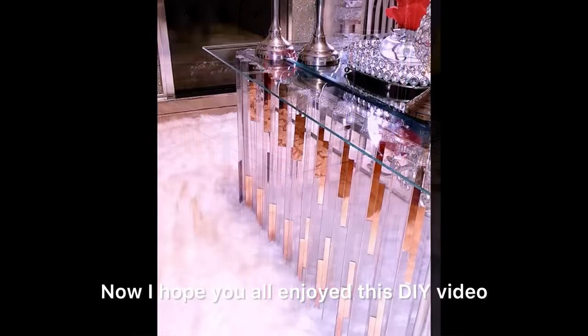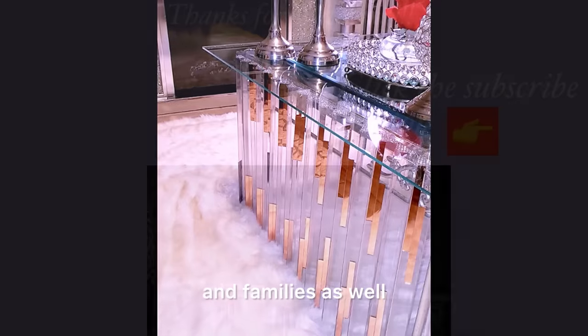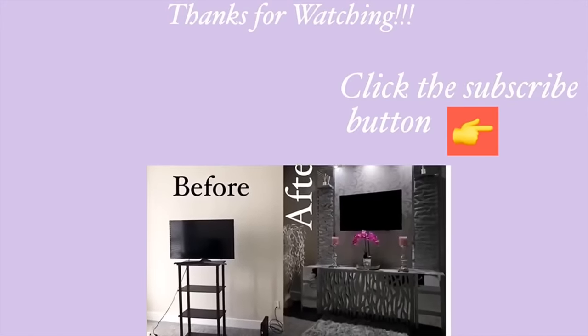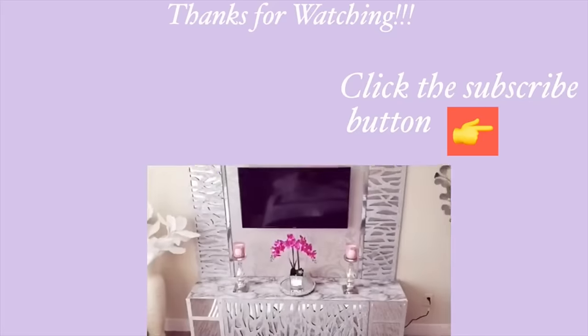I hope you all enjoyed this DIY video. Don't forget to like it and share with your friends and family. Thank you so much for watching. I have other home decor DIY videos linked in the description box below — check them out and don't forget to click the subscribe button.